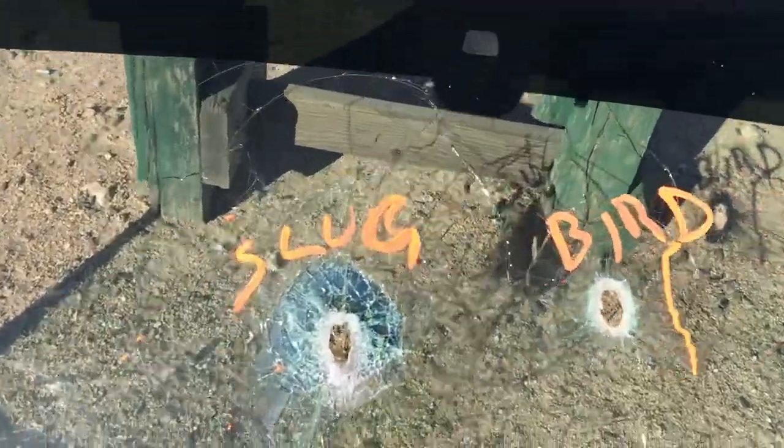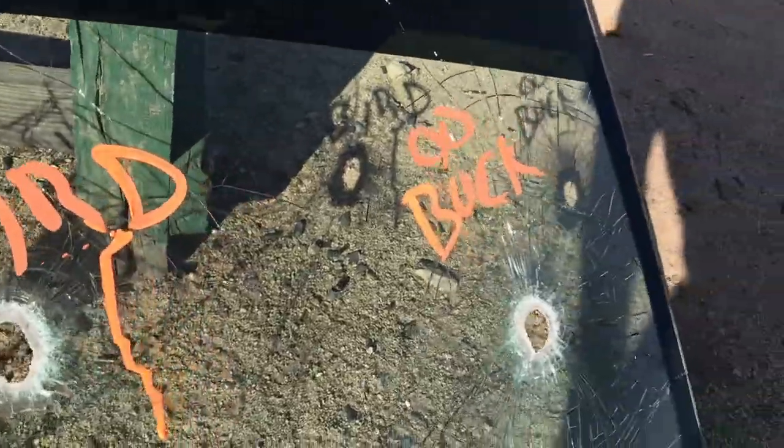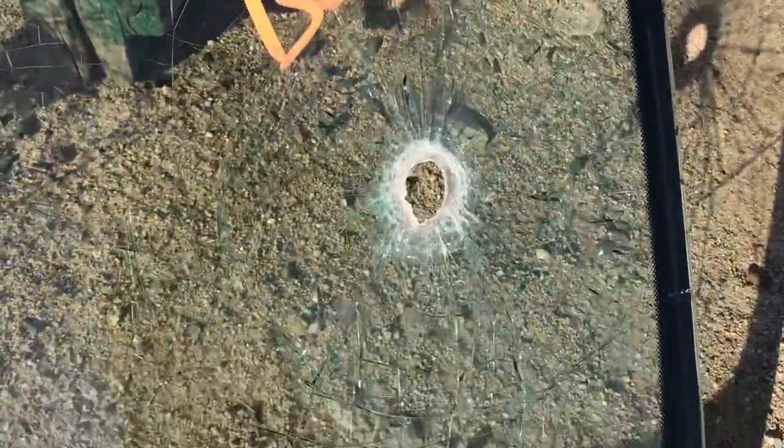All right, here we go. I shot it with a slug. Shot with birdshot, shot with double-ought buck right here. Double-ought buck. That's birdshot. That's a slug.